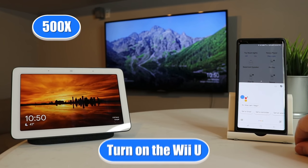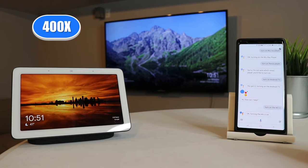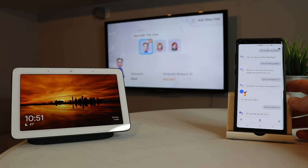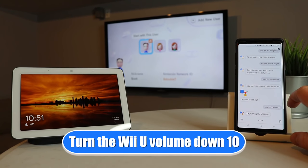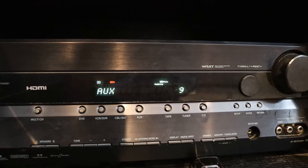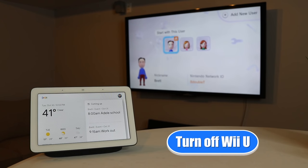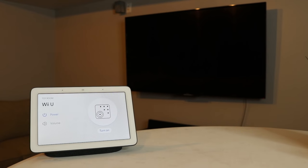Turn on the Wii U. And here it says 'turning on the Wii U.' If we look over at the TV, it just took a minute and there it has switched over to the Wii U. Now if we wanted to change the volume, I can say 'turn the Wii U volume down 10.' And here it responded OK — and I heard the volume turned down. Now let's turn it off. Turn off Wii U. 'Turning off the Wii U.' And there it shut everything off — my receiver, my Wii U, as well as the TV.